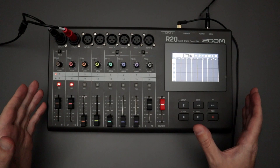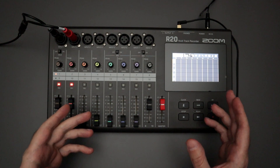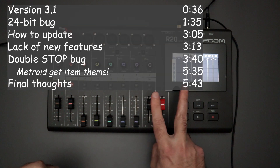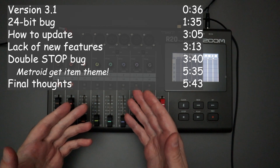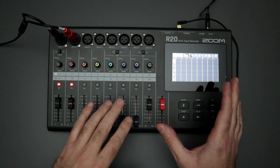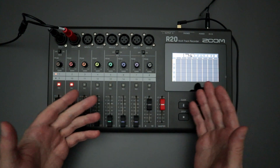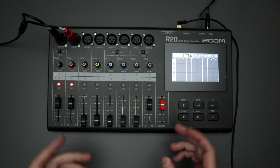Hello everyone, and welcome back to the channel where your likes, comments, and subs are always greatly appreciated. In this video featuring the Zoom R20 multi-track recorder, I wanted to cover two things: the first being a new firmware update that Zoom released in July of 2023, and the second is a recording bug that is rare, but I've come across it a couple times, and I wanted to let everybody be aware of what I've encountered and maybe how you could potentially avoid that.